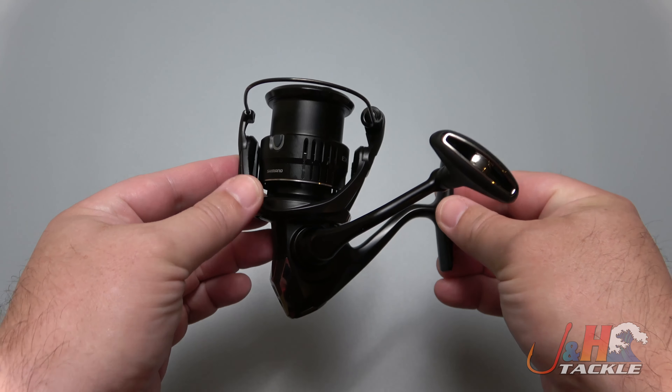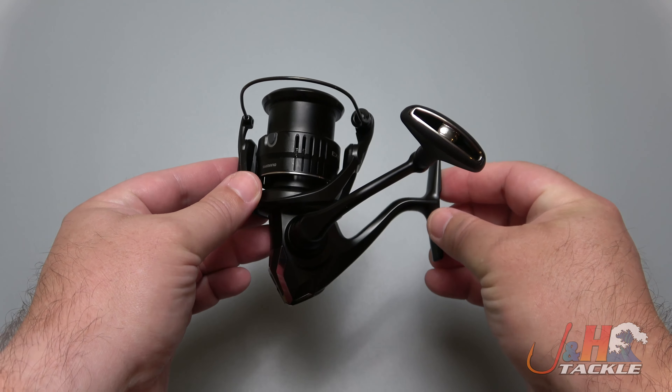They're $540. It's a really sick reel — it feels great, it feels amazing, and I think you're going to love it. So check it out: the Shimano 2021 Exsence 3000 spinning reel. Get yours at jandh.com or on the J&H app.